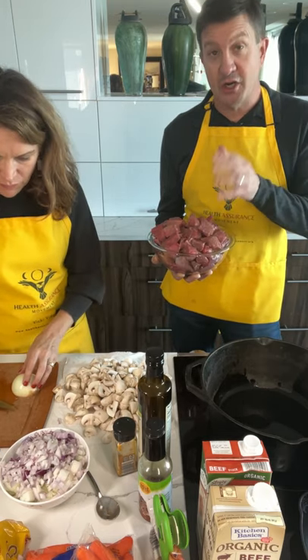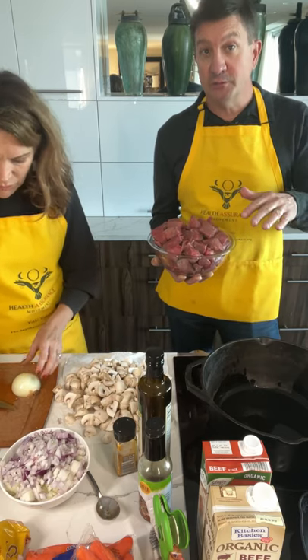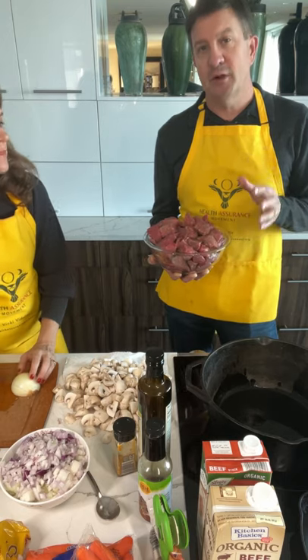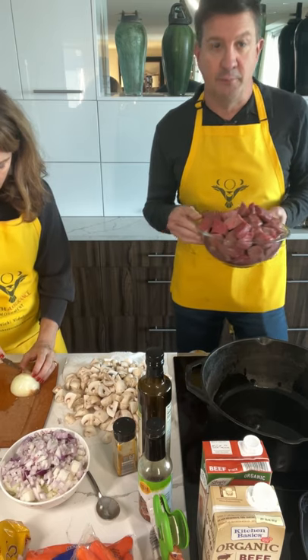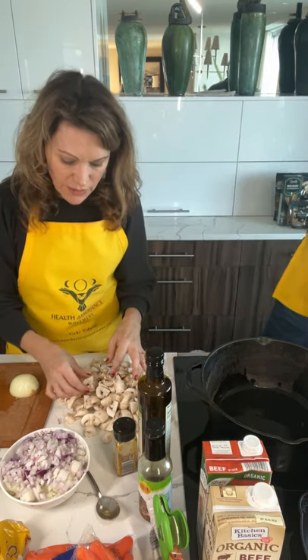Vicki's going to work on chopping the onion. Basically, if you're doing this at home, two pounds of meat and then you do a large onion and four ounces of button mushrooms that you quarter. So we're going to get started because we've got a lot to brown. I've already cut the mushrooms up just for time's sake.